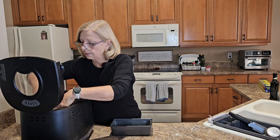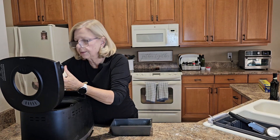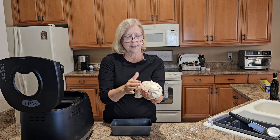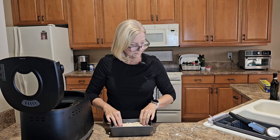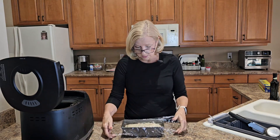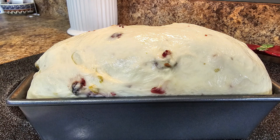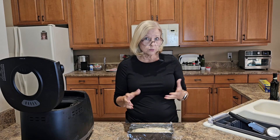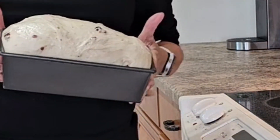The bread machine has finished its cycle. I've coated my hands with olive oil. I'm going to deflate the dough, move it from the machine, form it into a loaf, place it into my greased loaf pan, and cover the loaf pan loosely with plastic wrap. Let it rise until it reaches about an inch above the loaf pan. I'm going to preheat my oven to 350 degrees while the bread is rising.